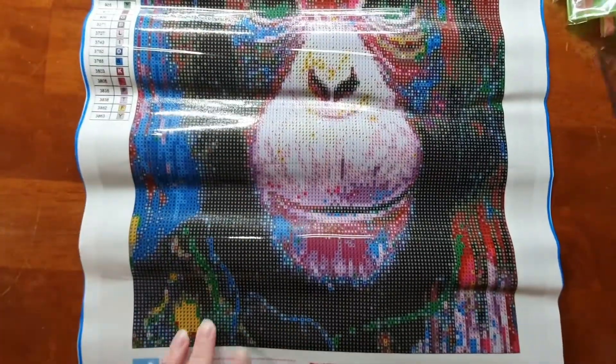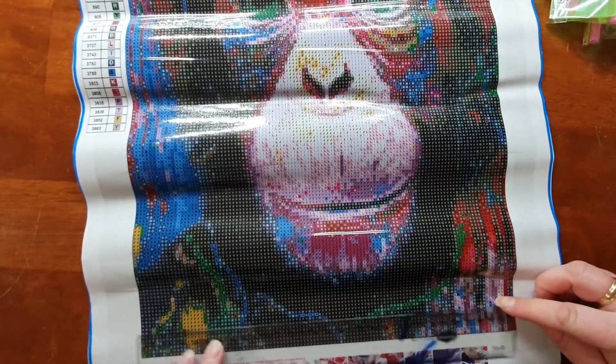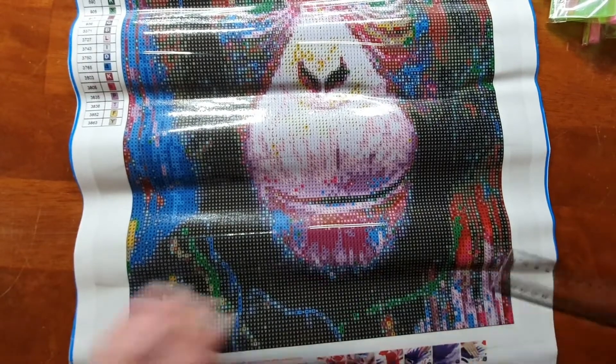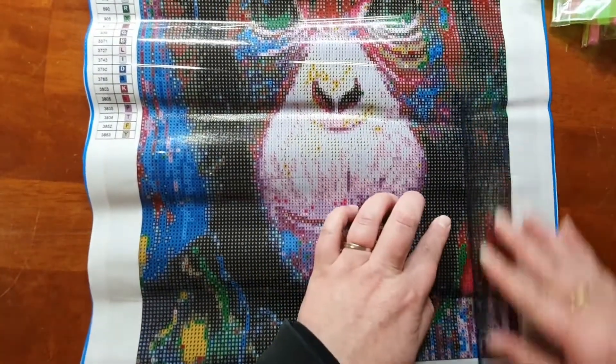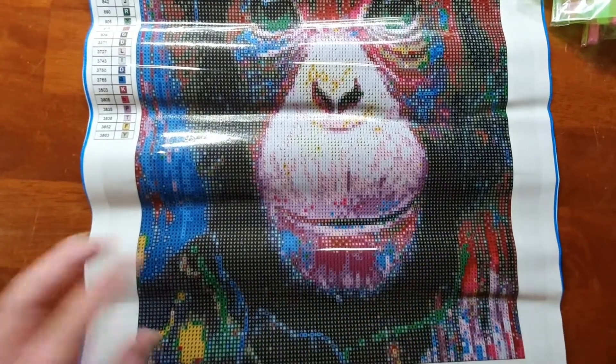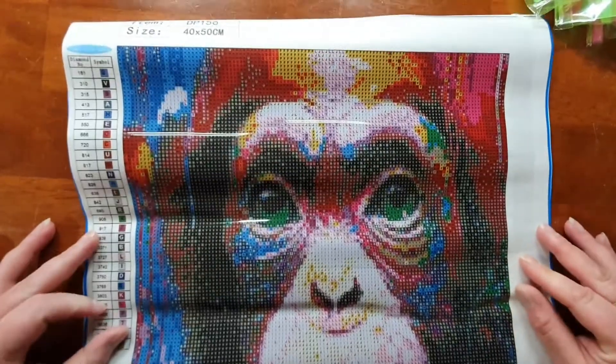It looks to be the same size as the owl — about 32 by 41 centimeters. So that's our monkey. That's all six kits from Dollar World!